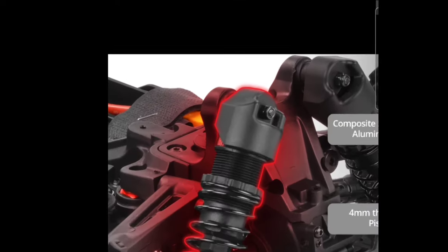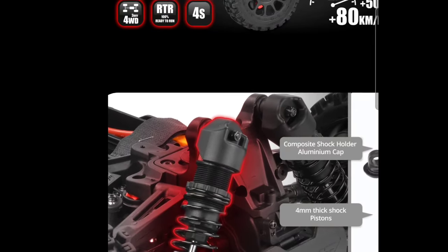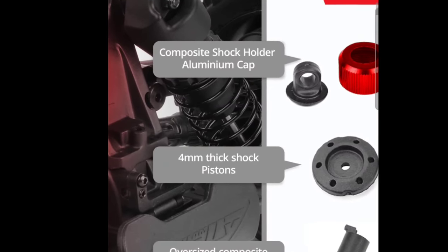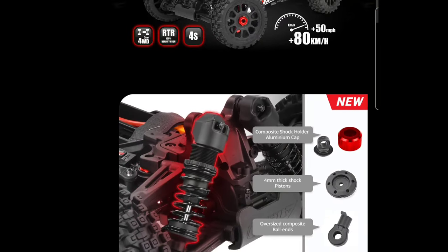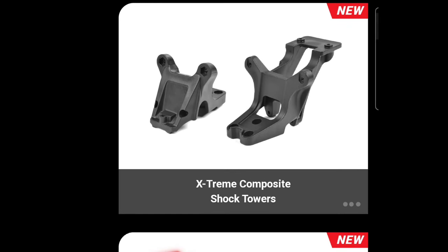You do have big bore shocks on it — these are adjustable. It seems the aluminum shocks are gone; these appear to be plastic shocks, but I've never had any issues with Team Kurali shocks. They seem like they did a couple of updates: oversized ball ends, which is good, aluminum thick shock pistons, and a composite shock holder that's aluminum-capped, so that's pretty good.